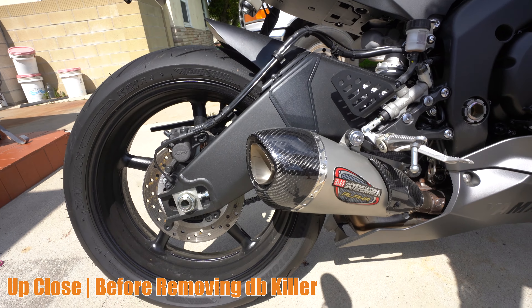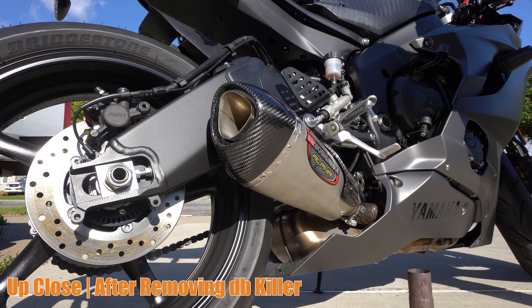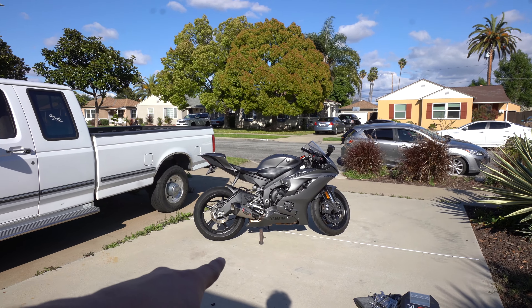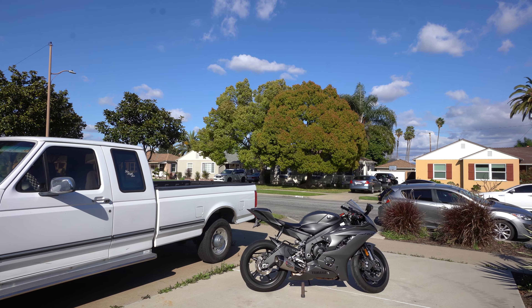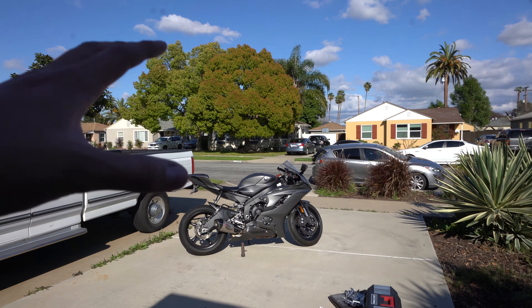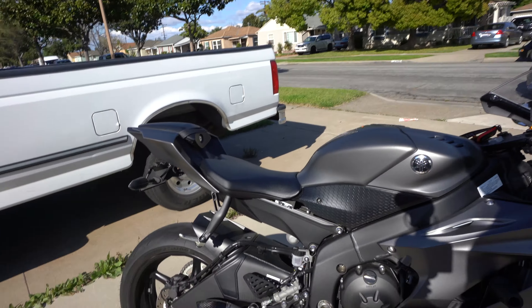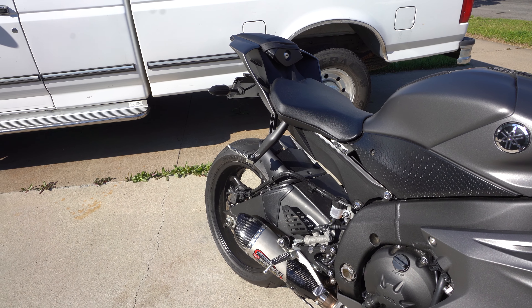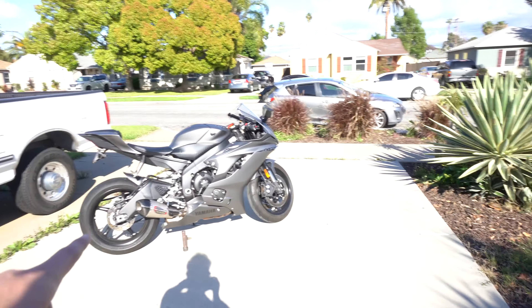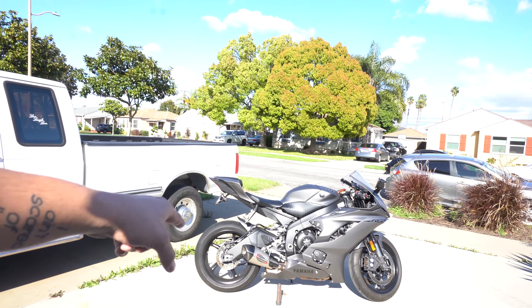The bike is really far away just because it's really loud. While it's idling I don't really tell too much of a difference, but when it revs it's a significant difference. You could definitely feel vibrations a lot better. I also hear some popping. It just sounds really really good. Anyways, that's the video, hope you guys like it.